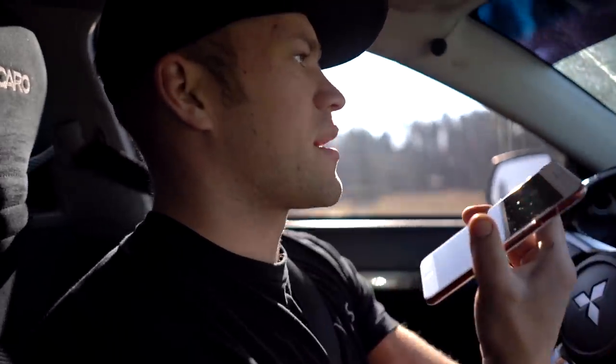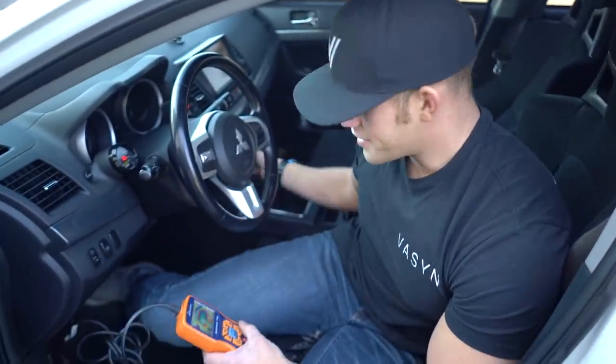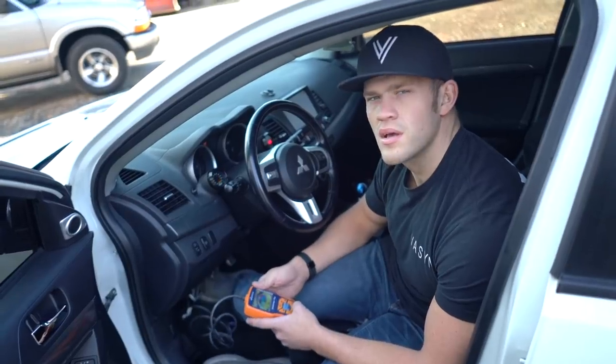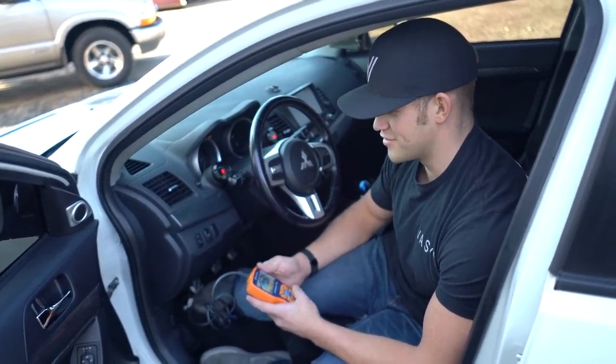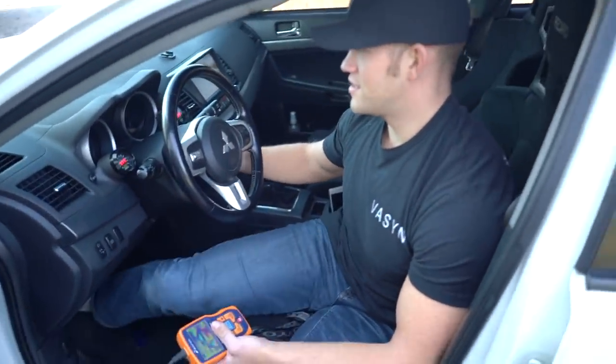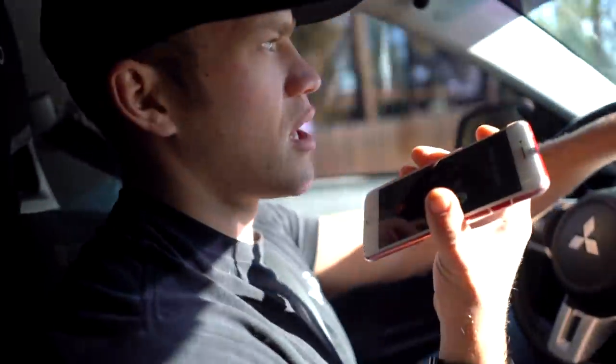Hey Devin, what's up man? So I was headed there with the EVO and my check engine light came on. I'm headed back to the house right now to scan it because I don't want anything major. Turns out it was an oxygen sensor circuit code — no biggie. It's very essential to a good running car, but still gonna send it. It was just the O2 sensor code, so I should be fine. I'll be there in like 10 minutes.